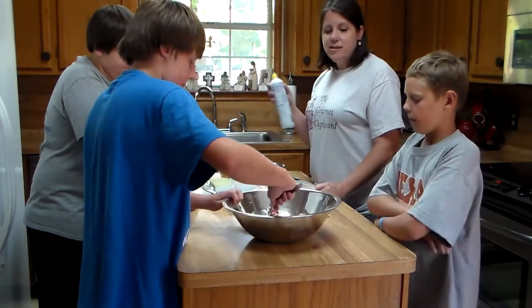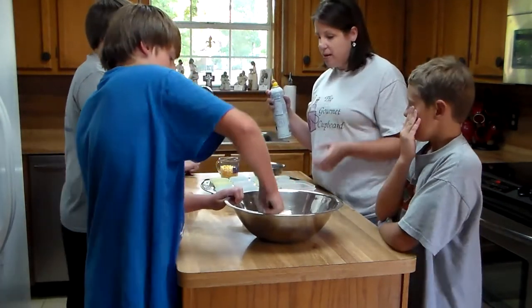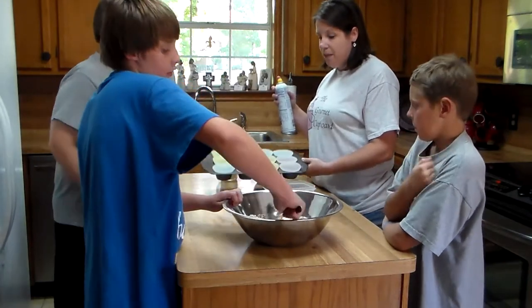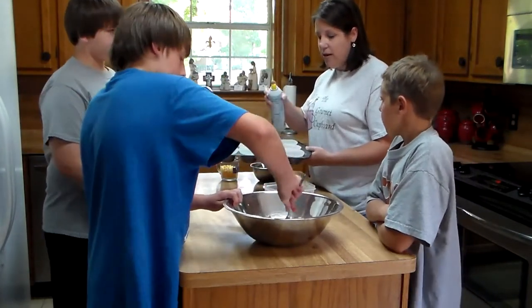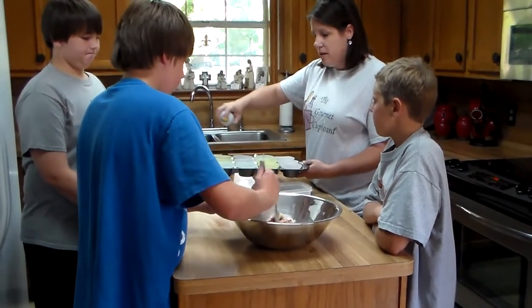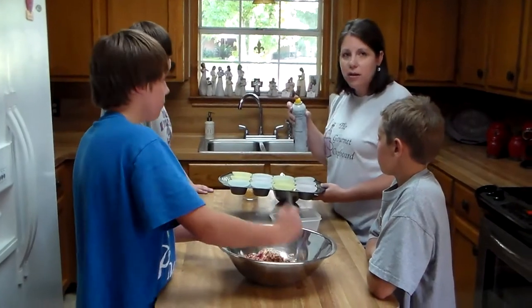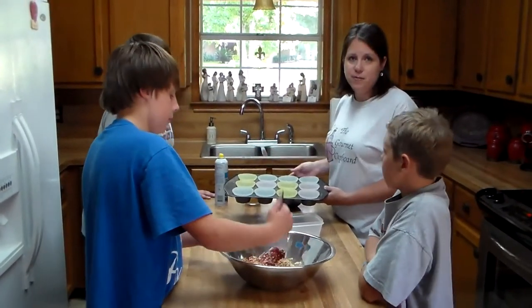The package says not to grease the pan — the normal bread pan — but since we are using a muffin tin with muffin liners, it's easier to go ahead and spray the muffin liners so the meatloaf doesn't get stuck to them.